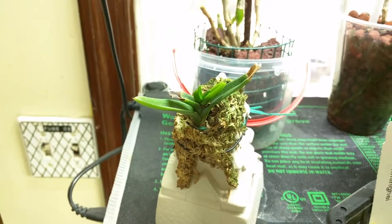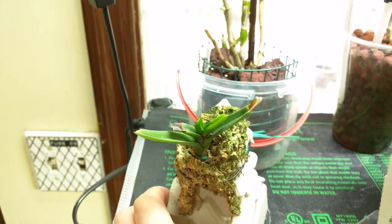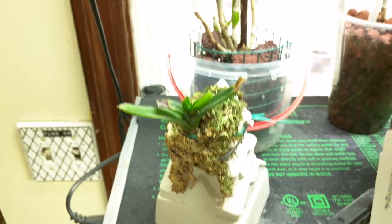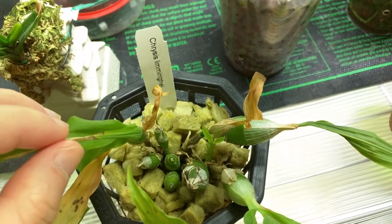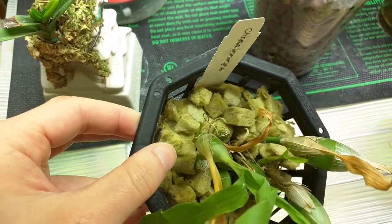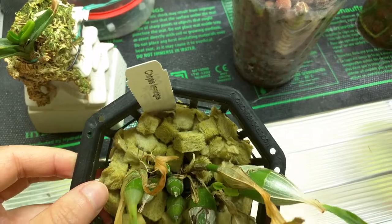This is my Escocentrum Facilum. It hasn't had much growth — no root growth and this leaf is just growing slowly but otherwise okay. This is my Kaisis Liminghei. It has three growths on it — there's one there, one there, and one in the back.